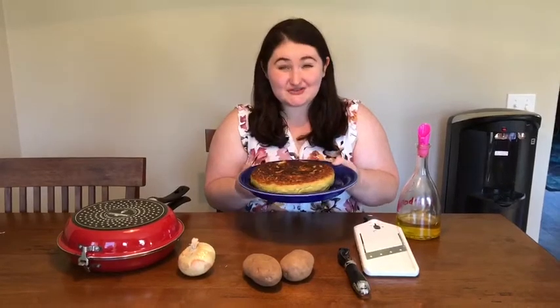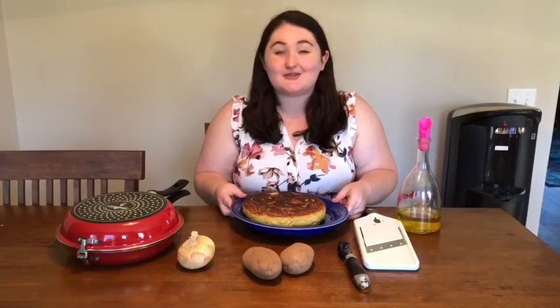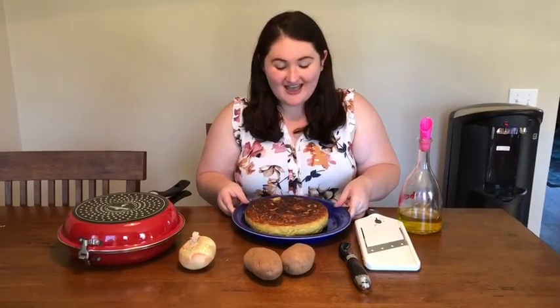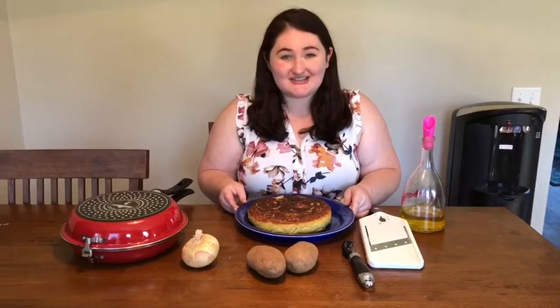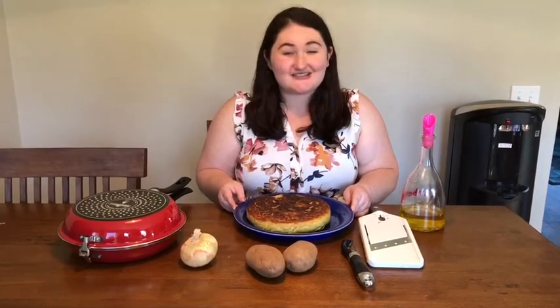This is actually a different type of breakfast food called a Spanish omelet, or in Spain they call it a tortilla. I learned how to make this tortilla from my grandmother. She was born in Spain and so was my mom.